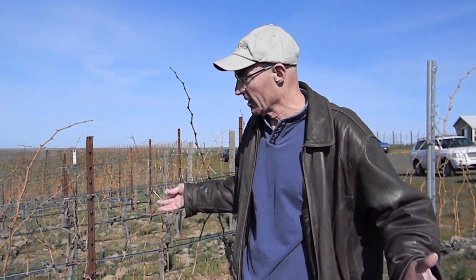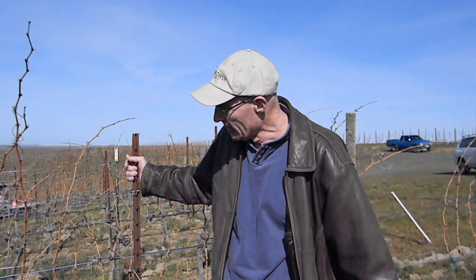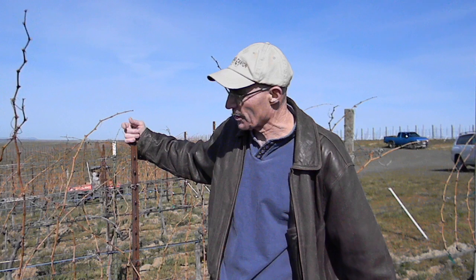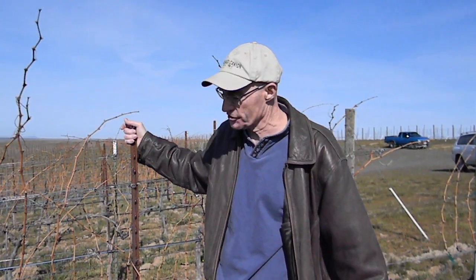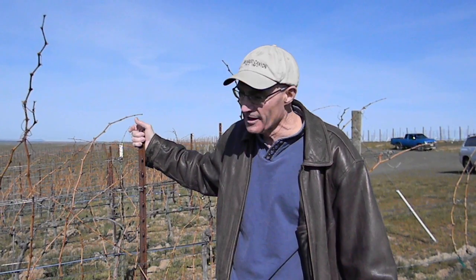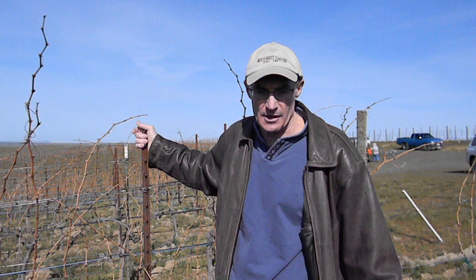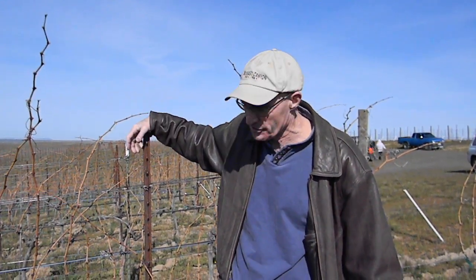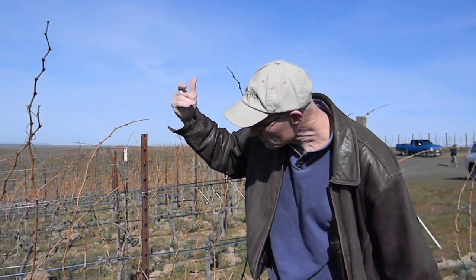I'm very enthused about what I'm seeing on the Cab Franc, Chardonnay, and Sauv Blanc. We're going to start pruning probably by late tomorrow afternoon or the day after. Right now I'm just double-checking buds. If I had to say right now, I'd say we can probably get close to two tons per acre here — about a kilo and a half per plant, or about three pounds. Our planting density is three by nine, so we don't need to ask each plant to do very much work.